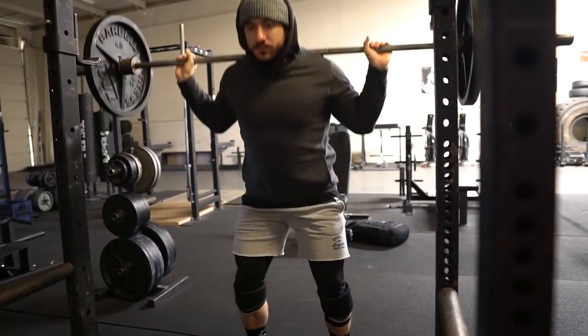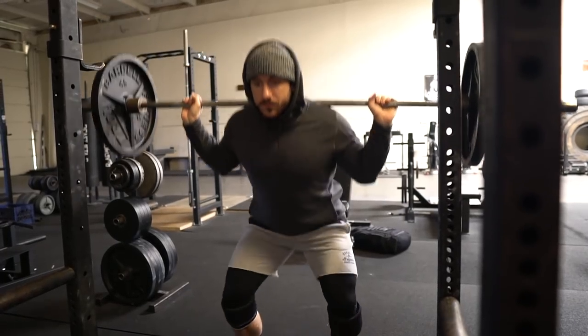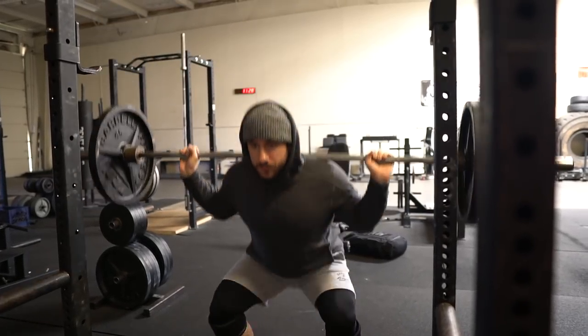Squats and deadlifts. Cardio. Out of breath.